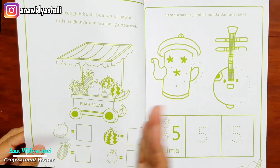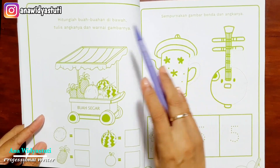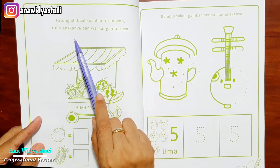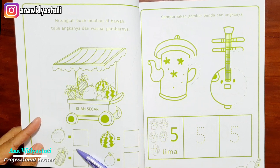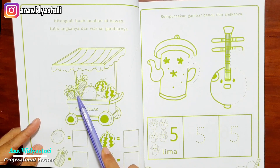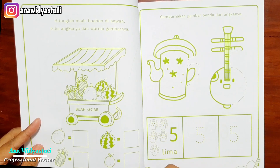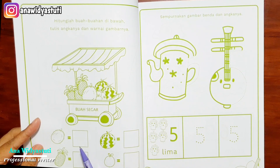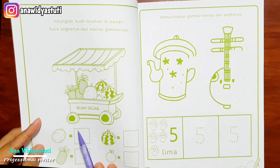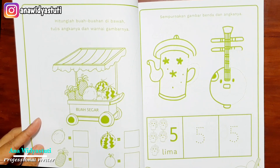Masih satu sampai empat lagi: hitunglah buah-buahan di bawah ini dan tulis angka dan warnai gambarnya. Di sini ada gerobak buah, anak-anak menghitung — oh nanasnya ada berapa, ditulis di sini. Jadi anak-anak sudah mulai mandiri dengan menulis sendiri satu sampai empat, berhitung sekaligus menulis. Setelah satu sampai empat, kita lanjutkan dengan lima, enam, tujuh, delapan.